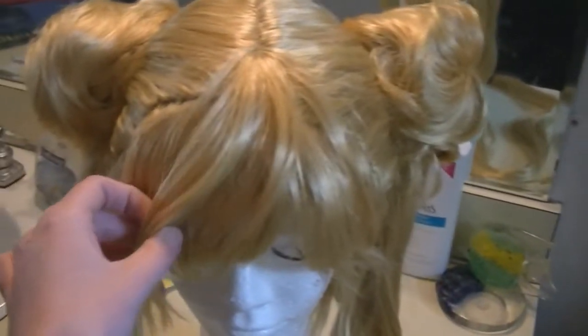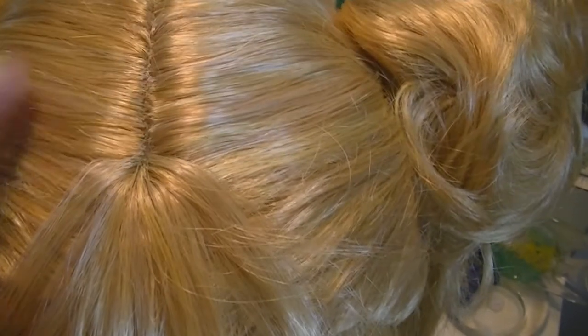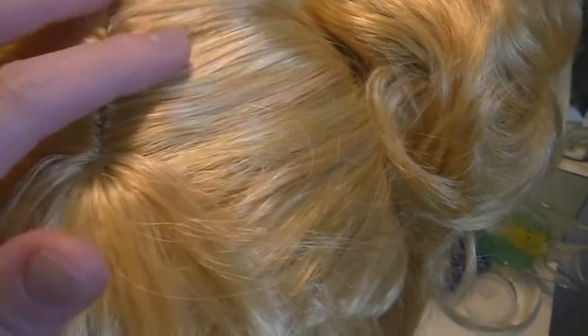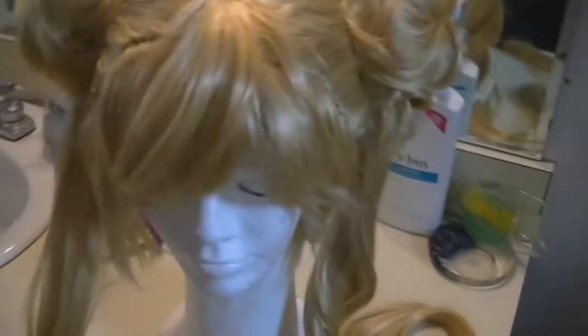Overall I am extremely pleased with this wig. The color is plain perfect. It's kind of hard to tell, but it's a mix of like three different blondes — there's like a yellow, a darker blonde, and then there's a platinum blonde mix. But it looks amazing.